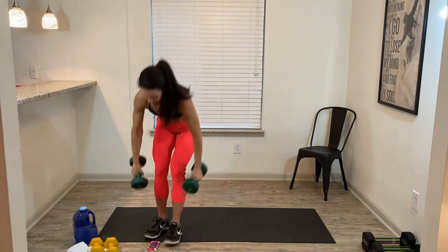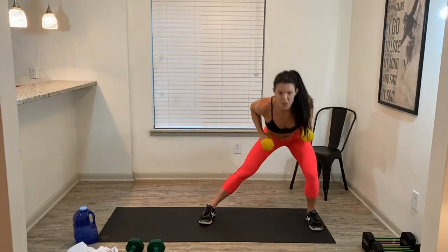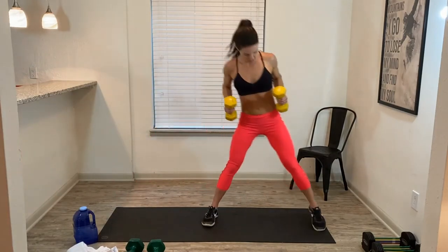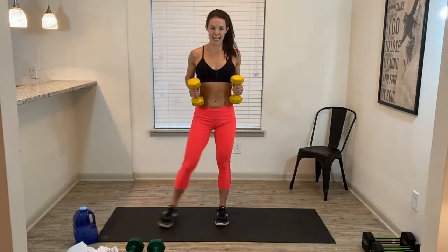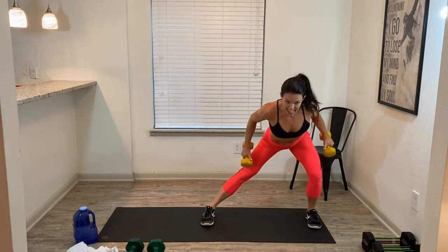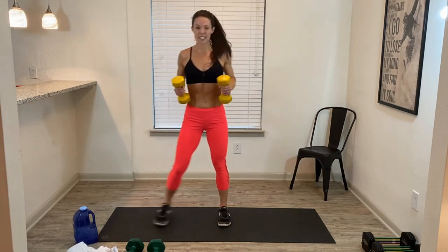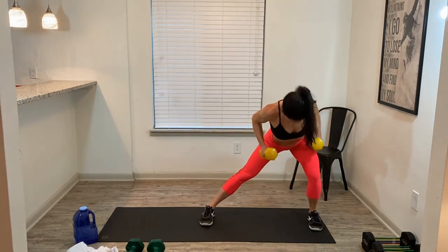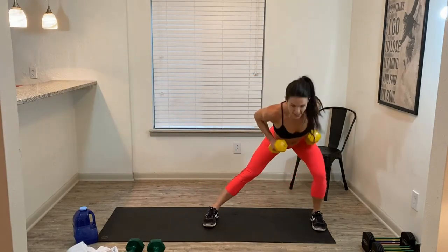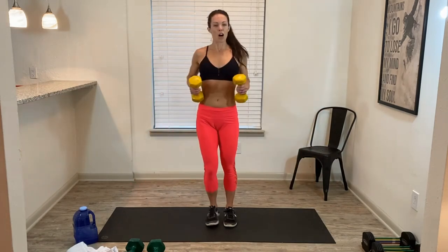Awesome, team. Trade out for lighter weights — side lunge, tricep kickback. Here we go. Side lunge, kick back, leave those elbows bent, kick them back straight. Take your time. Sink down low, get that stretch in the glute of the leg that's lunging. Step it up. 20 seconds, guys, come on! Almost there.